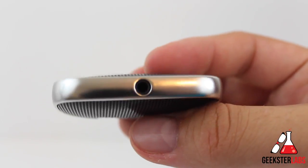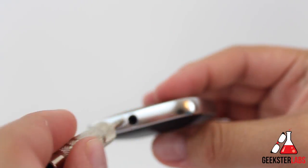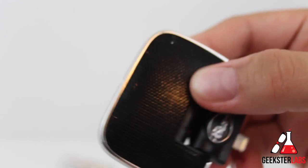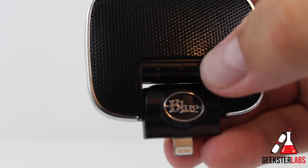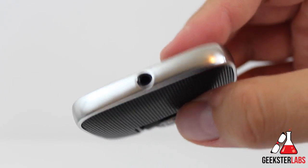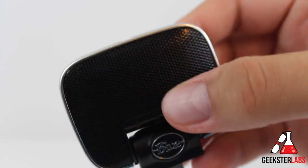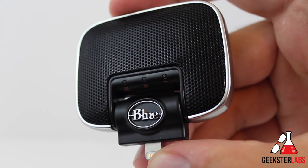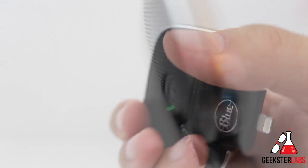On top of the device we have a one-eighth inch stereo input for instruments, an external microphone, or line-level inputs. This cannot be used as an audio monitor or output for checking levels with headphones — it is input only. Also keep in mind you cannot use this input and the built-in microphone at the same time. So if you wanted to plug in a guitar and also sing into the mic, that won't work — it's one or the other.